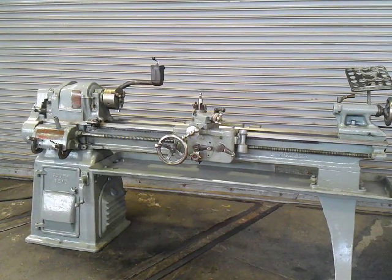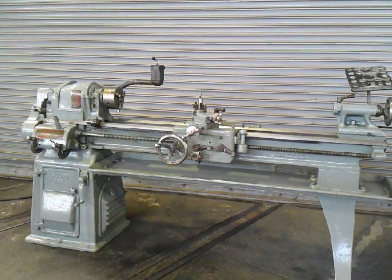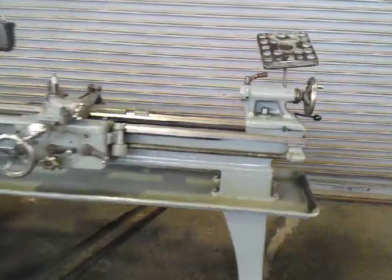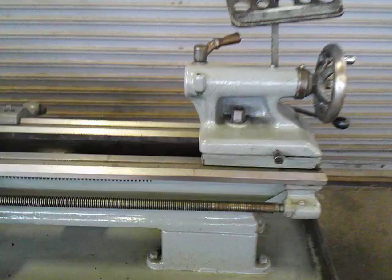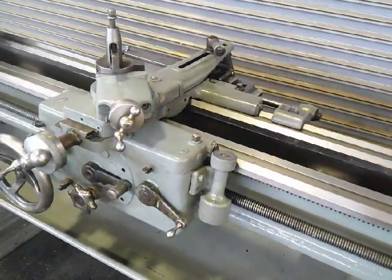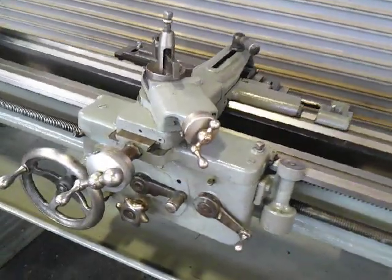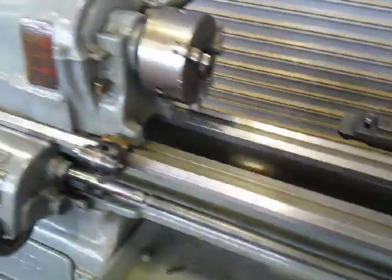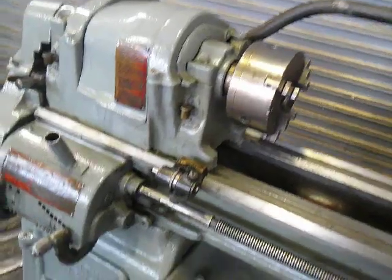This is our 13 inch by 48 inch South Bend engine lathe. It has a taper attachment, tail stock, ways, carriage, headstock. Take a quick look around.